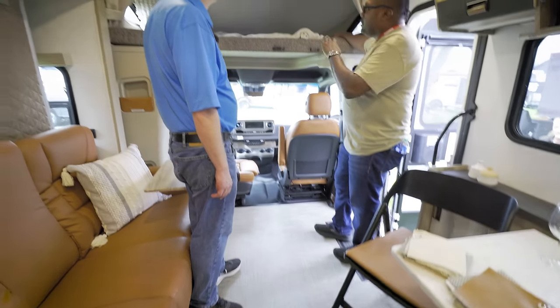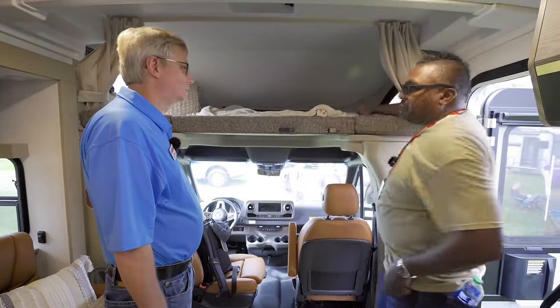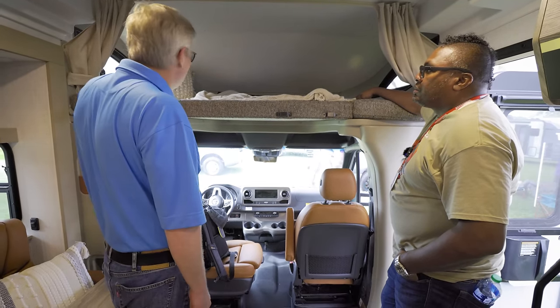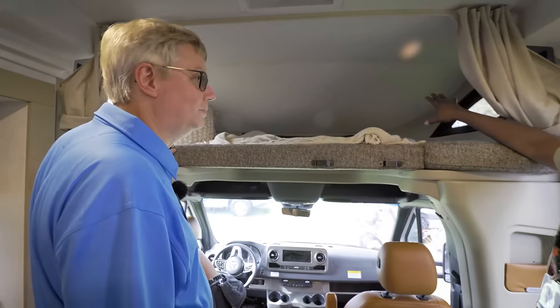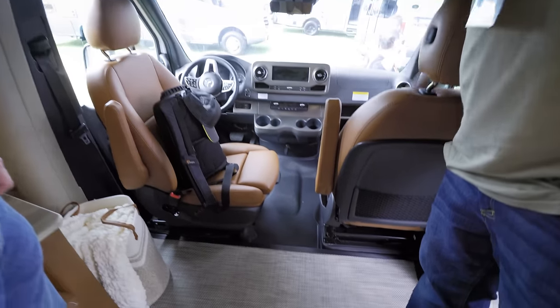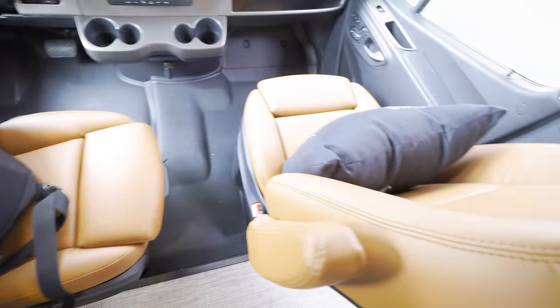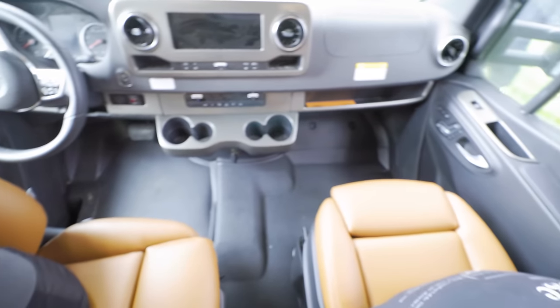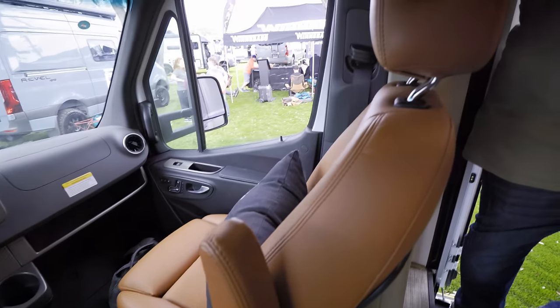Up front is the cab-over bunk, which is not available with the all-wheel drive version — that requires the low-profile cap with full storage instead. The Mercedes cab seats match the interior furniture. There are two interior decor choices: 'Hooga Haas' — which has a wood-grain pattern and texture — and 'Mod Allure,' which is more of a white/off-white gray with a solid finish.